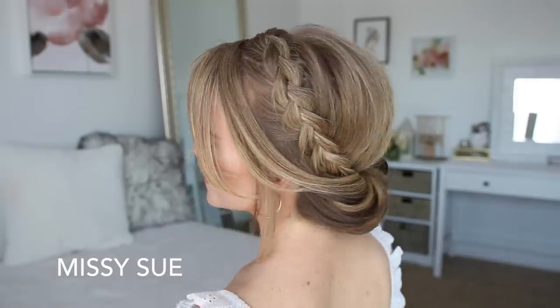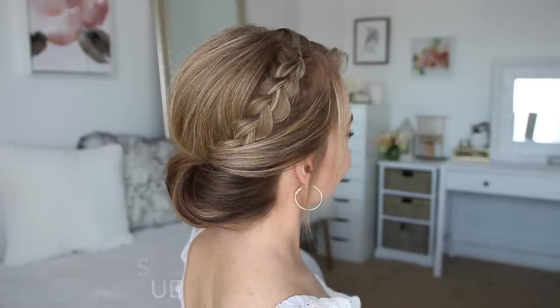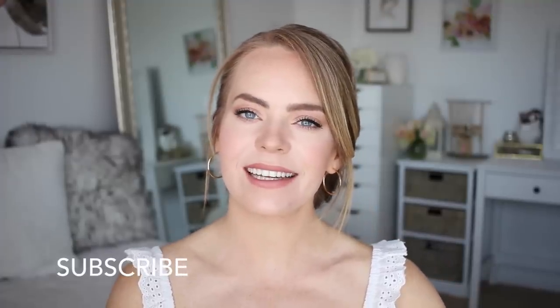Hey guys, it's Missy. Thank you for watching. Today's tutorial is a spin on the Tekken cover hairstyle from years and years ago — it's one of my very favorite hairstyles that I've ever done. Make sure to subscribe to my channel if you haven't already, and if you want to see how to recreate this look, then just keep watching.